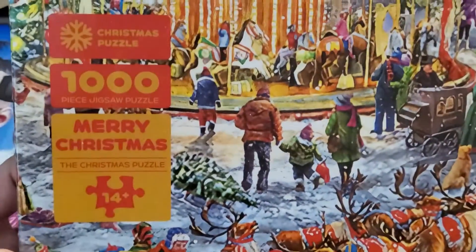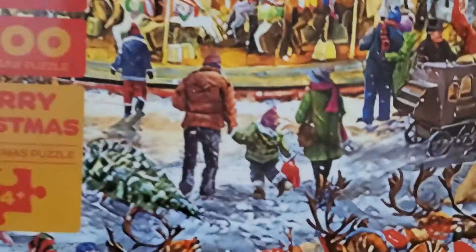What's up guys, I'm Mr. LNC and today we are checking out the Christmas puzzle, a 1,000 piece Merry Christmas puzzle.